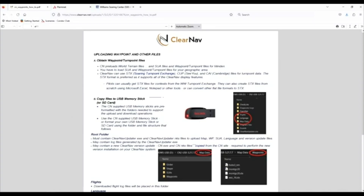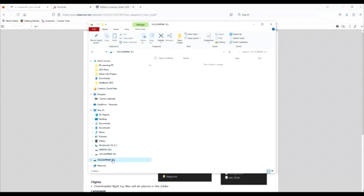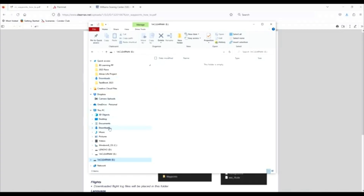Next we're going to open up File Explorer and come down to our USB stick. I like to rename the USB stick after the glider I'm putting it in — I'll name it 1Alpha — then I'm working on the ClearNav, so I'll name it ClearNav, Variometer, or Flarm. I try to keep the sticks separate so I don't end up with a bunch of extra stuff. We're going to come into our Downloads.